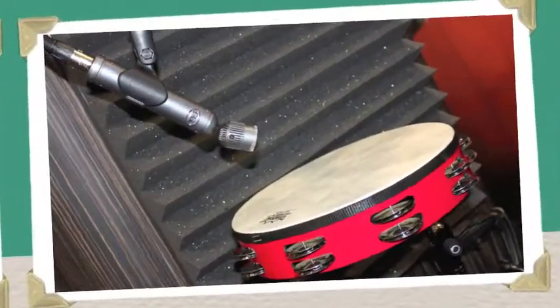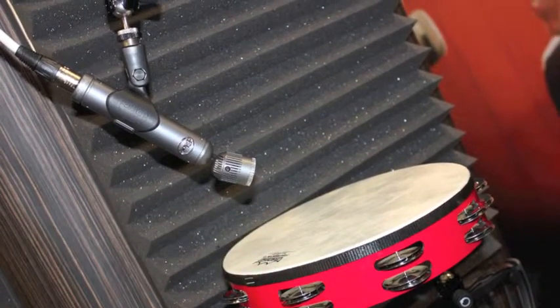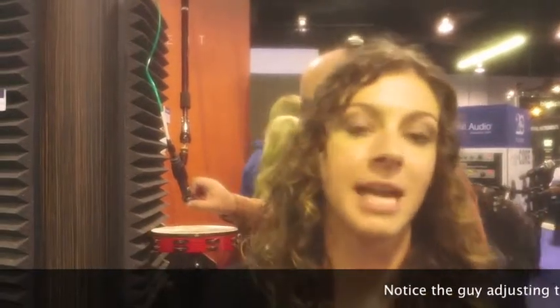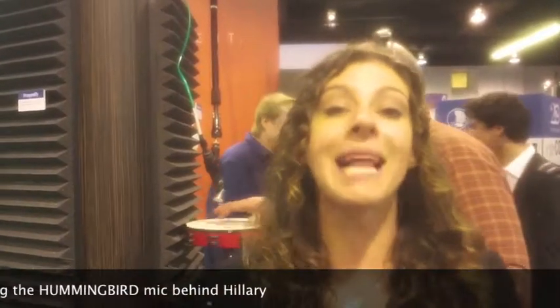And excitingly enough, we've just announced here at NAMM the Hummingbird, which is a small diaphragm microphone with ultra-fast transient response — great for instruments with rich overtones. Put those on overheads, on the snares, the toms, even the guitar if you want. The great thing about the Hummingbird is it has a 180-degree rotating head, so instead of having to move your entire mic arm to dial in that sweet spot, you just rotate the head about 180 degrees in any direction, set it and forget it, and you're ready to go. Those are some great mic options from Blue for drums.